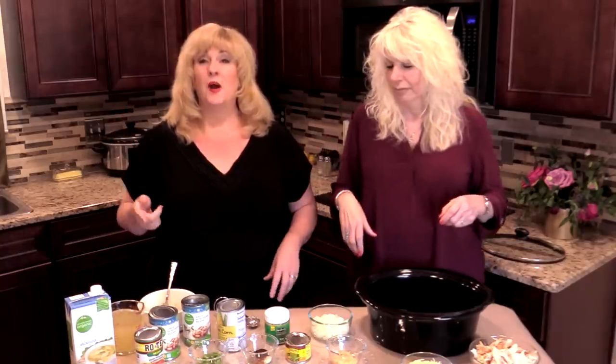So today we're going to do a white chicken chili. That sounds real good. It does, doesn't it?